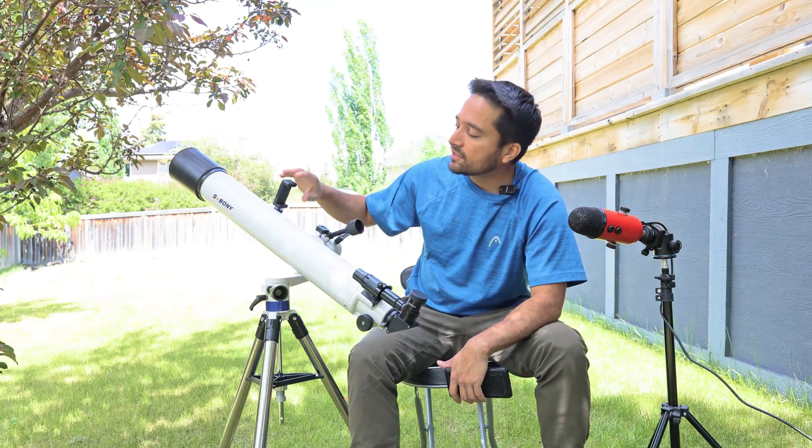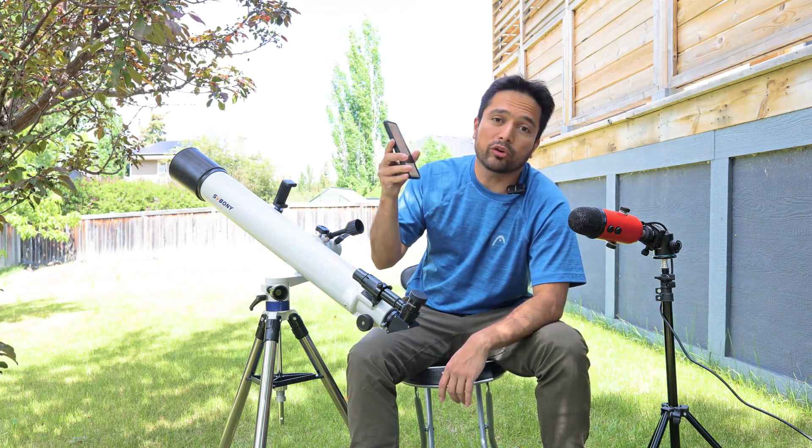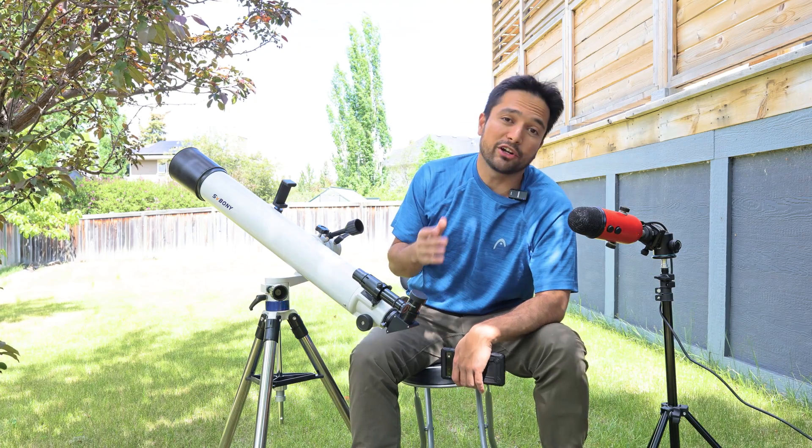This telescope also comes with a phone holder so you can use whatever planetarium program you like on your phone and place it here. Whichever direction you point your phone, it'll tell you what objects are in that direction, making it a little easier to find objects in the night sky if you're not very familiar with it.